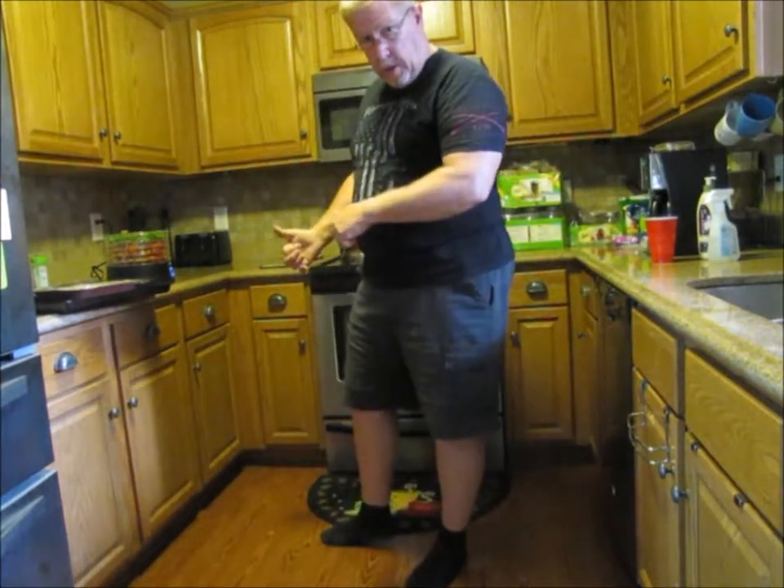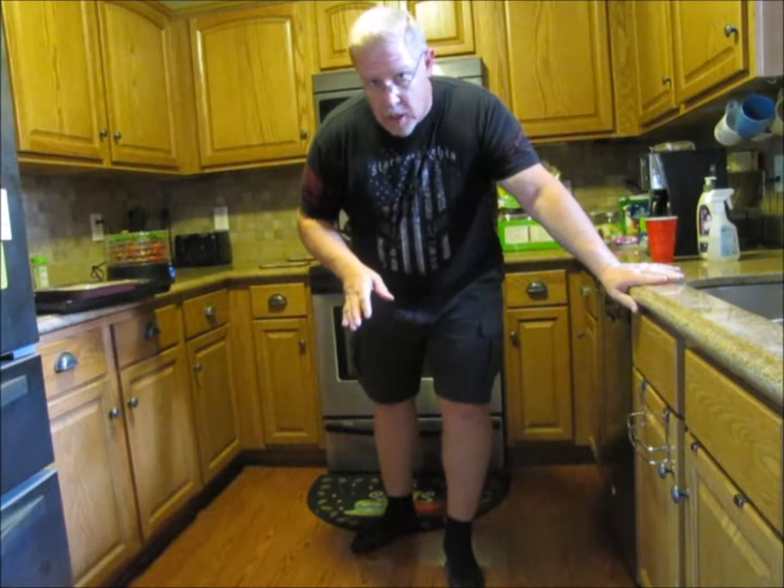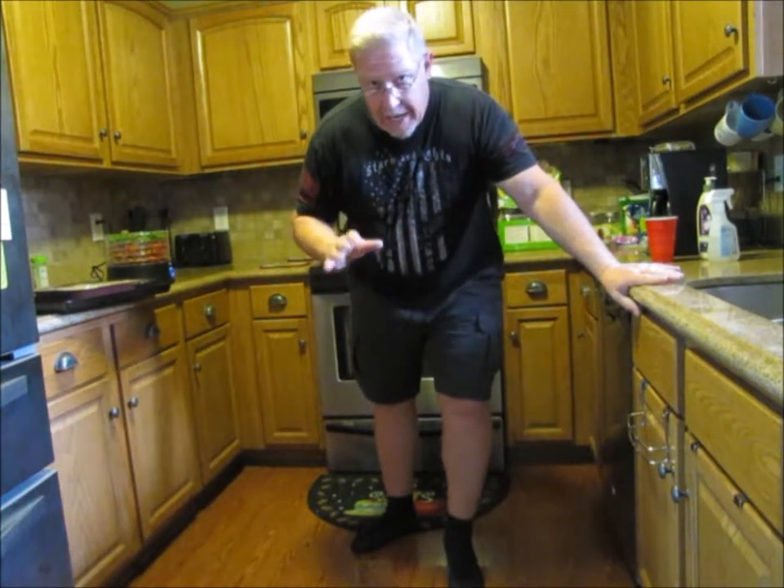So the oven has preheated to 375. We're going to put the lasagna in the oven and set the timer for 40 minutes. While we're waiting, we're going to go get a lottery ticket. So hopefully when you see the next thing, they'll be coming out of the oven and we're going to be rich.